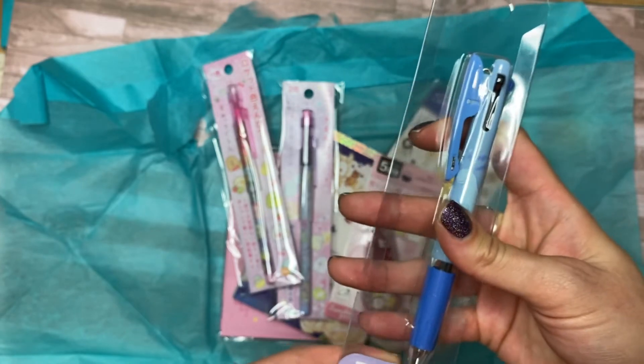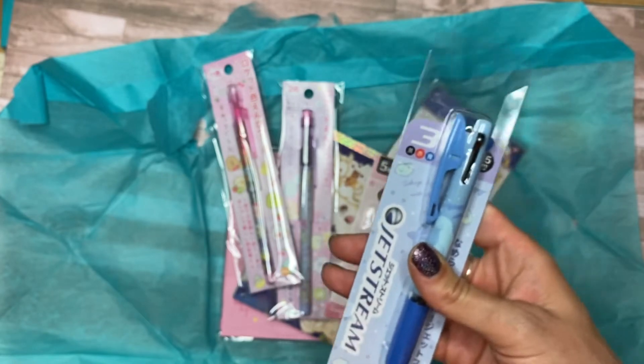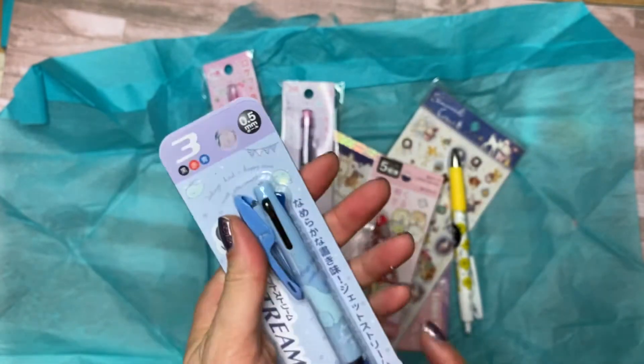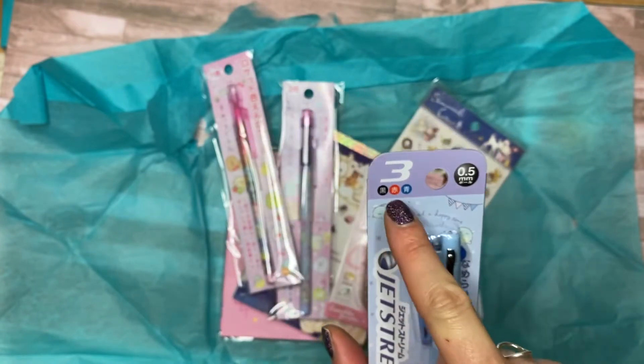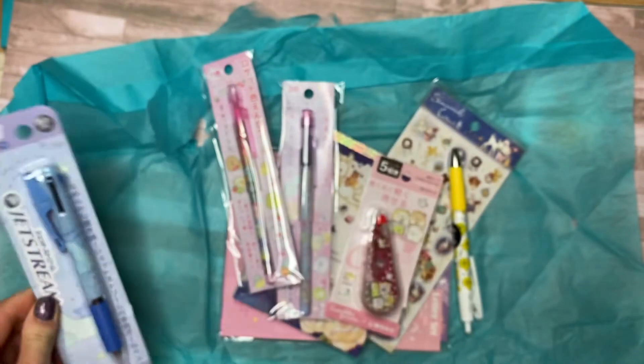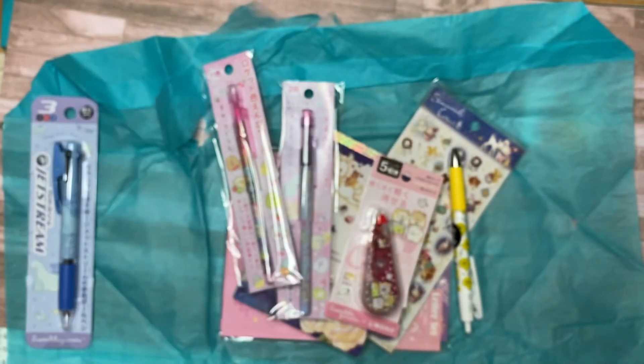That is so cool. So that's a three-barrel pen with black, red, and blue in a 0.5. Awesome. I love Jetstream because they don't smear.